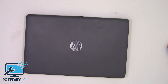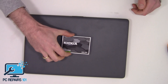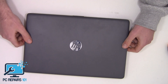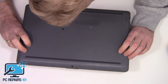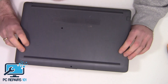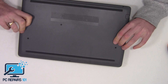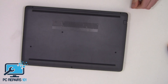Hi guys, it's Shirt PC Repairs 101. Today I've got this HP and we're going to fit a solid state drive into it. This is a video for anyone who wants to upgrade the hard drive to an SSD, or replace the hard drive because it's faulty. This particular model is an HP 15 DB 0002NA laptop, so I'll show you how to replace or upgrade to an SSD from a hard drive.